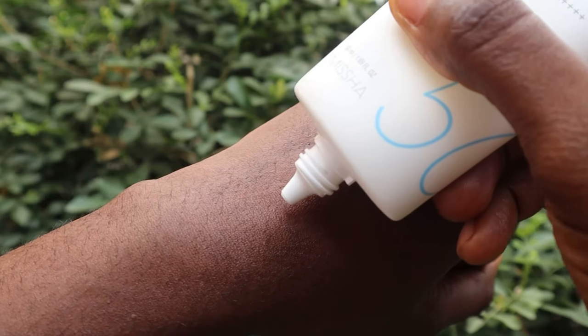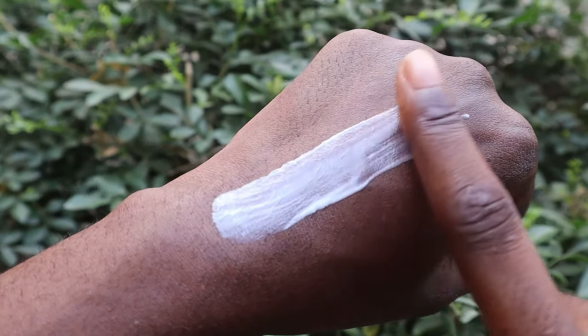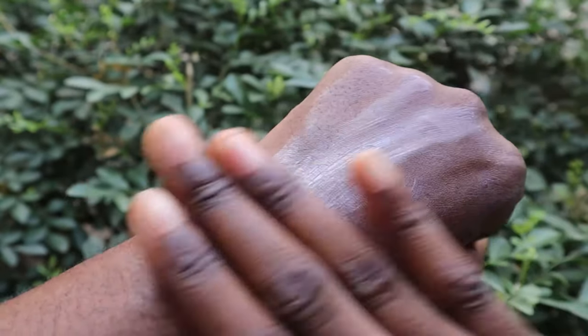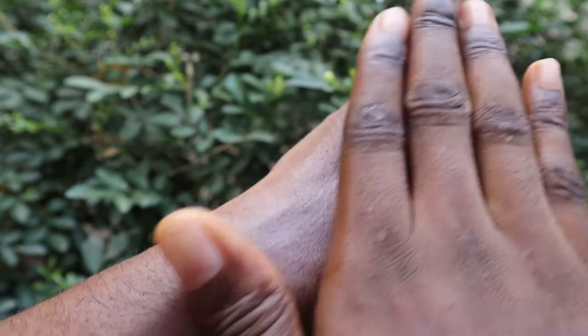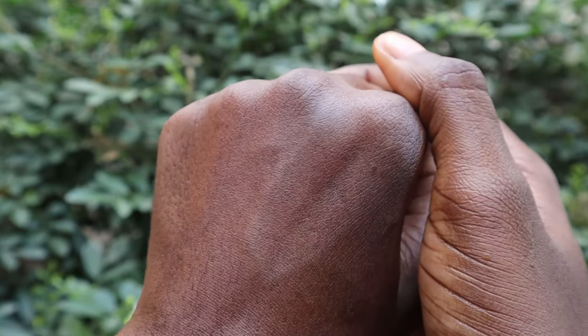The next product is the Missha All-Round Safe Block Aqua Sun Gel SPF 50+ PA++++. This is described as a hydrating sunscreen that quickly absorbs into the skin to moisturize and soothe tired skin after sun exposure with a cooling sensation. It's UV protection that's dermatologically tested, and also contains relief water and Oriental Tea Nu-Plex.